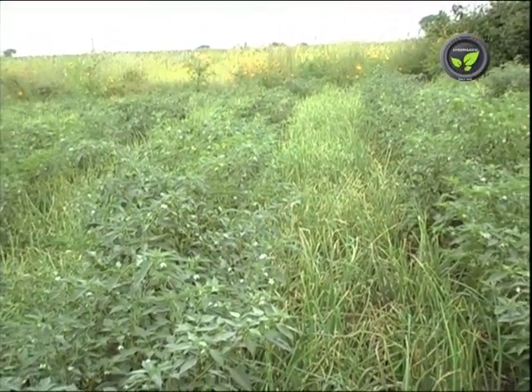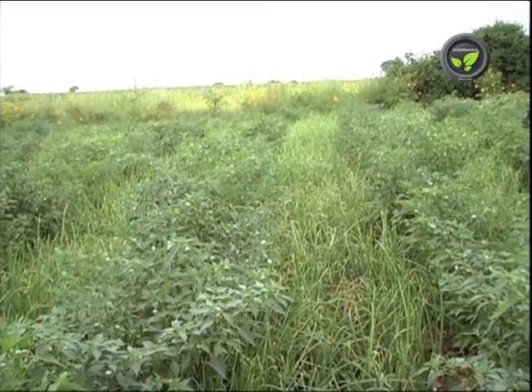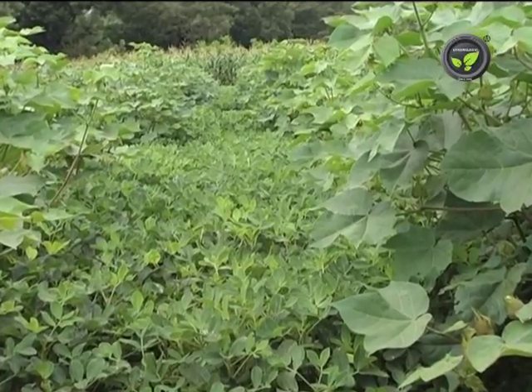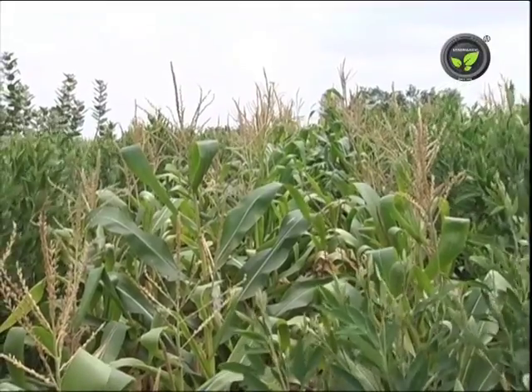Multiple and intercropping systems are followed in regions with 600 to 850 mm rainfall. Here, one or the other crop in the combination gives comfortable yield. A few examples of such croplands are given below.